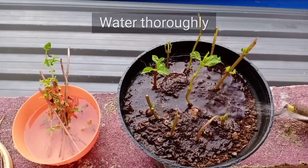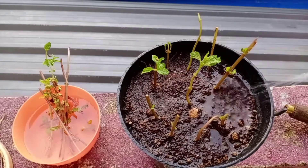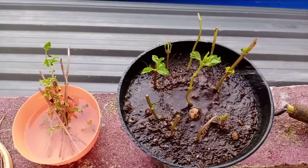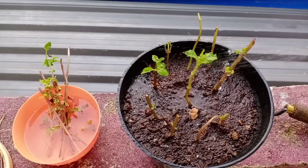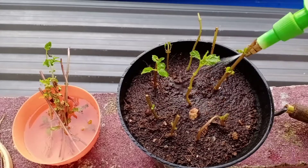After planting, make sure to water thoroughly. This potting mix retains more water and hence I water my plants only once a day. Always make sure that the soil in the pot does not dry out and should be moist at all times.